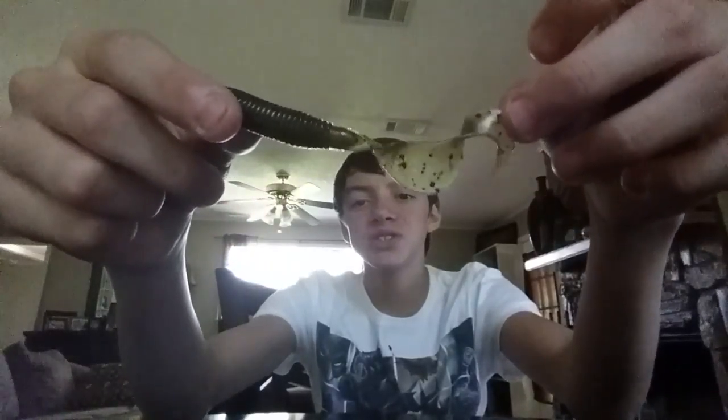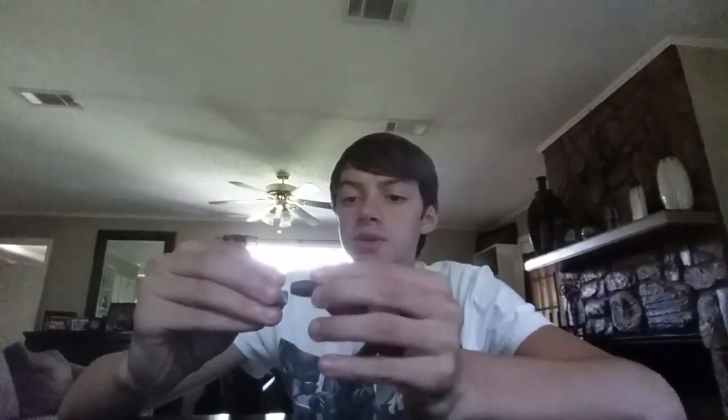These are Zoom — that Albert Grubbs green pumpkin color — and they're a curly tail. I'm going to either set these up with a Carolina rig, an umbrella rig, or just something that's really good with these. The next product I'm about to show you is one of these little weights. These are made by Water Gremlin — these are slip sinkers. Really nice. You can put one of these on a Carolina rig.